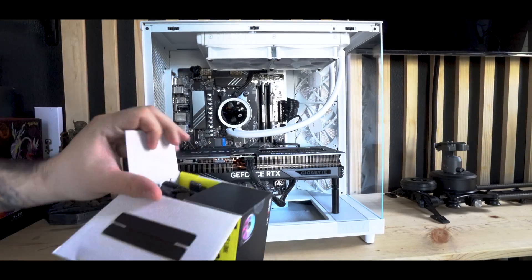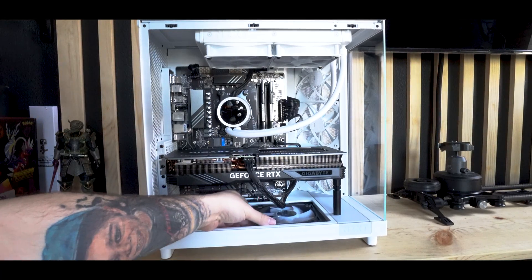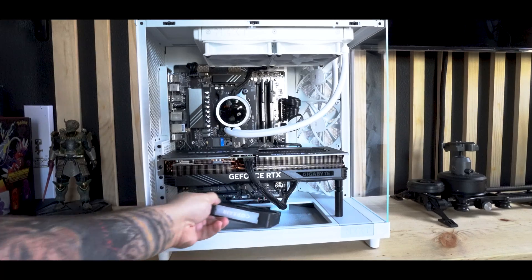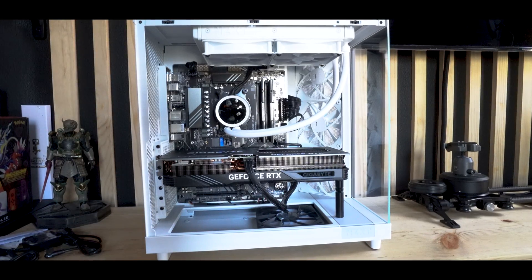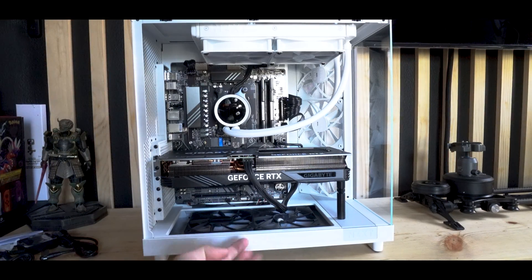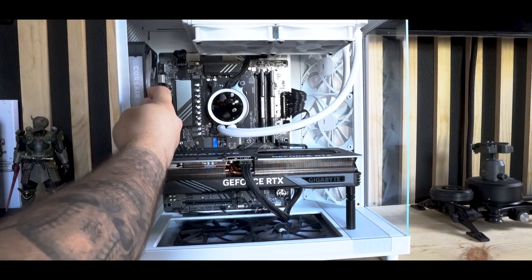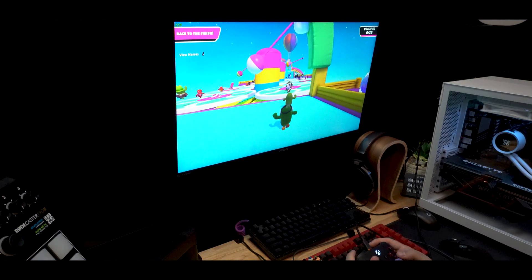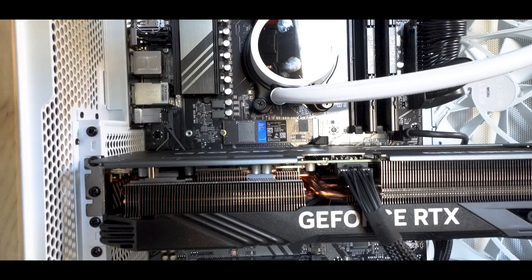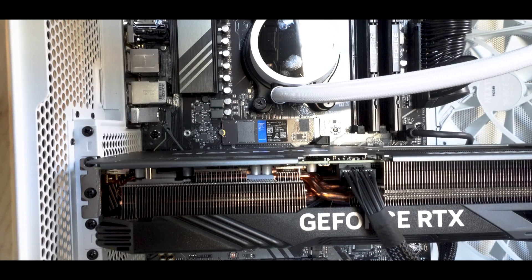I'd recommend getting matching NZXT case fans for software compatibility and aesthetics, but I'm using a Corsair set here as an example. With the fans pulling cool air in underneath, air gets fed through the graphics card and expelled out the top. To balance intake and exhaust, I'm also adding a third fan on the back of the case so hot air can exit from both the back and the top. Finally, since this is already a high-end build, I'm not a fan of just one terabyte of storage, so I'd pop out the NVMe and upgrade to at minimum a two terabyte NVMe drive for double the storage.